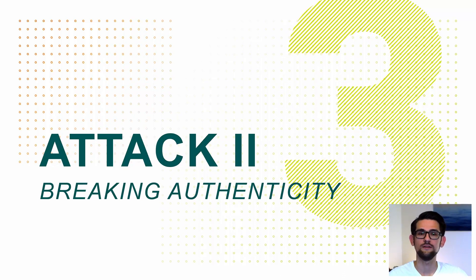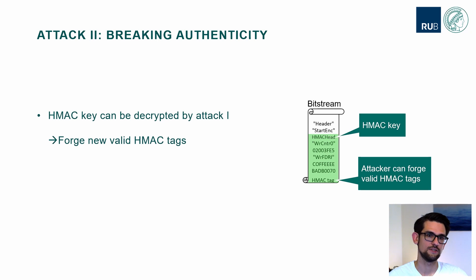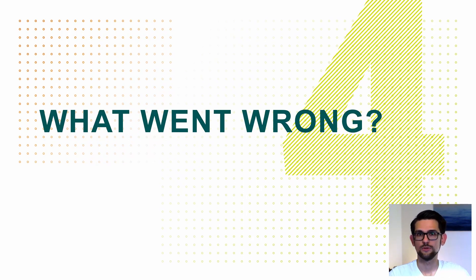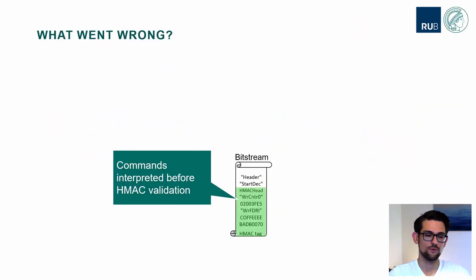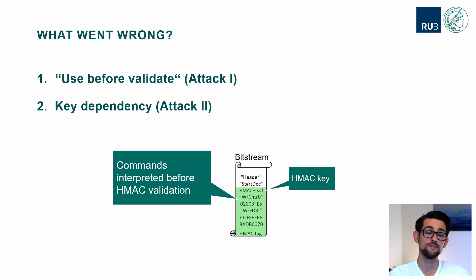With our second attack, we break the authenticity of the Bitstream, which was straightforward since the HMAC key is stored inside the Bitstream header. This HMAC header can be decrypted by our first attack, so we can gain access to the HMAC key and forge valid HMAC tags ourselves, thus breaking the authenticity. What went wrong? The two root causes are: first, Bitstream commands are interpreted before they are validated by the HMAC — a standard use-before-validation attack. Second, the HMAC key is stored inside the encrypted part, so the key's security depends on the confidentiality. When we broke the confidentiality, we could also break the authenticity.